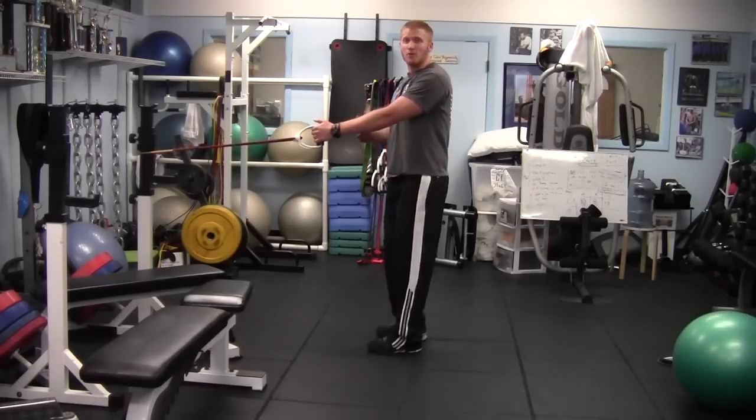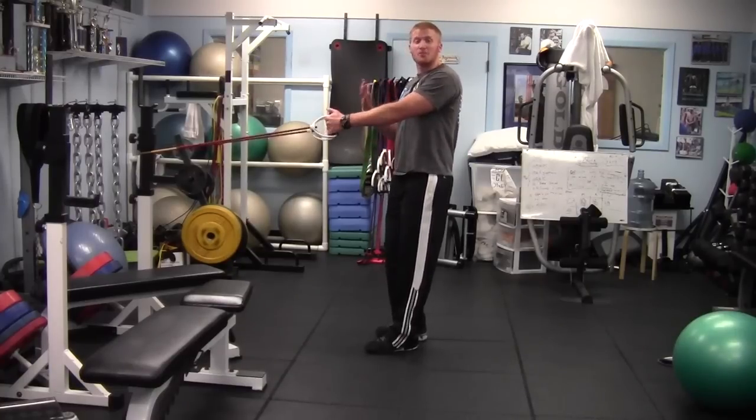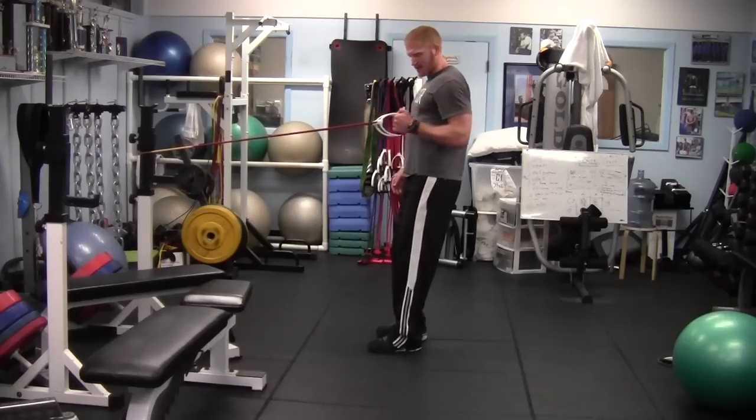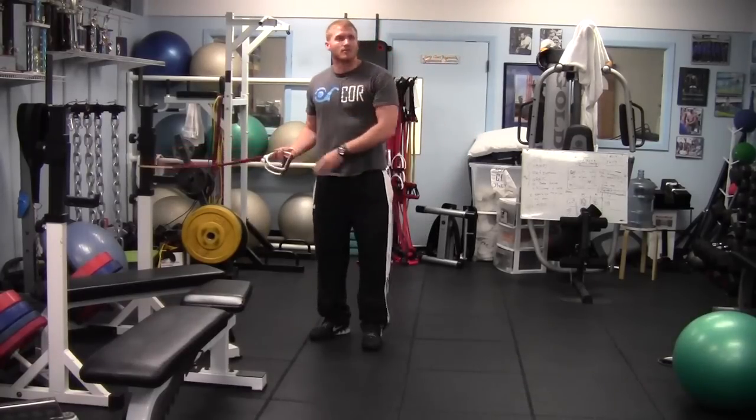You can switch sides if you want to, or you can just do one side at a time. This is a great scapular stabilizer exercise and it should be taken very seriously and not just be going through the motions. So bring back nice and slow, squeeze, and back. And this is the single arm row.